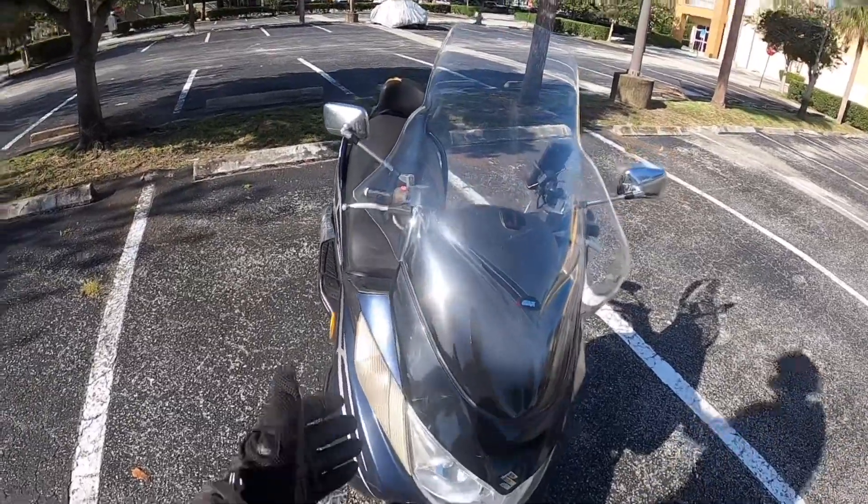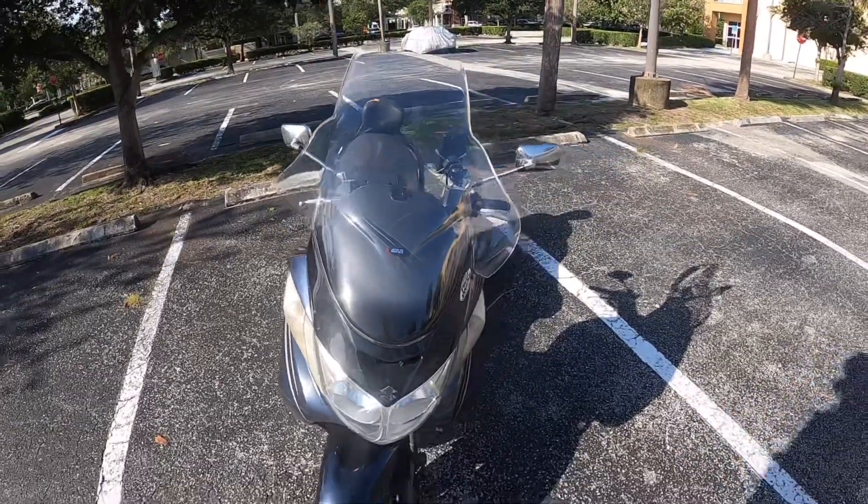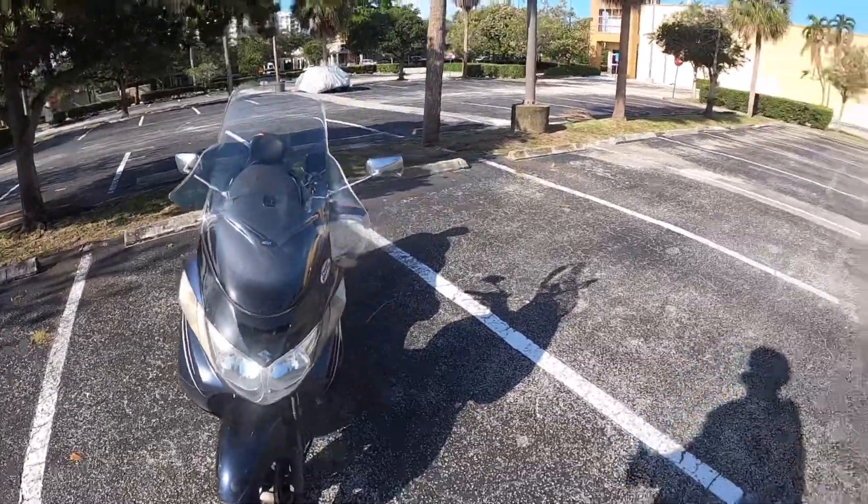Right after I put this $150 windscreen on there is when I went down. That's why it looks like that, and it's never getting fixed because I'm not spending $150 on another one of these windscreens — at least not for this bike.